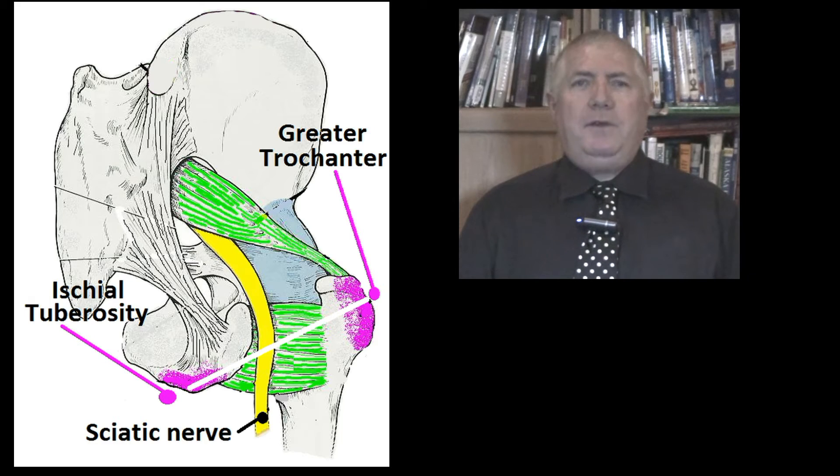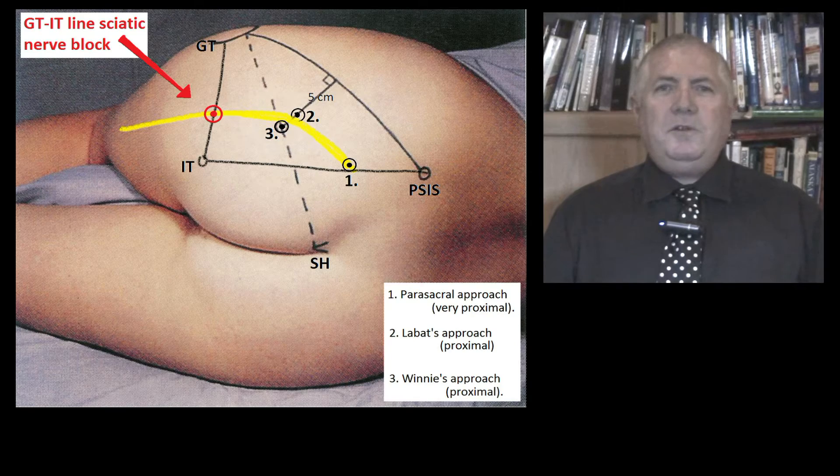Hello, this is the gist of how to do the Nerve Stimulator Guided GT-IT Line Sciatic Nerve Block. The sciatic nerve lies within the bony trough that one can feel about halfway along a line joining the greater trochanter and the ischial tuberosity.